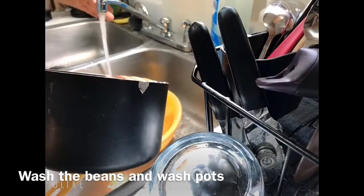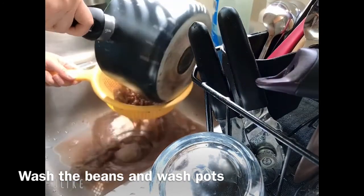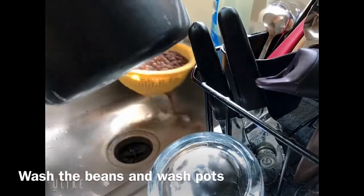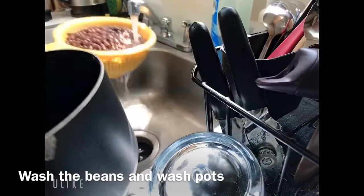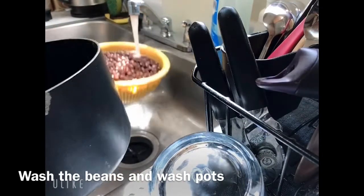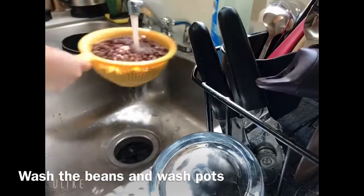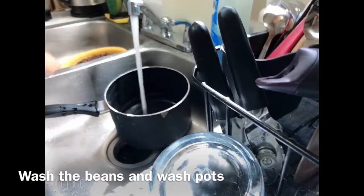Pull the beans out and also wash the beans. The reason I wash the beans is because the bean smell can be too strong on the flavor, so it will taste better. Quickly do that, and also wash the pot too.